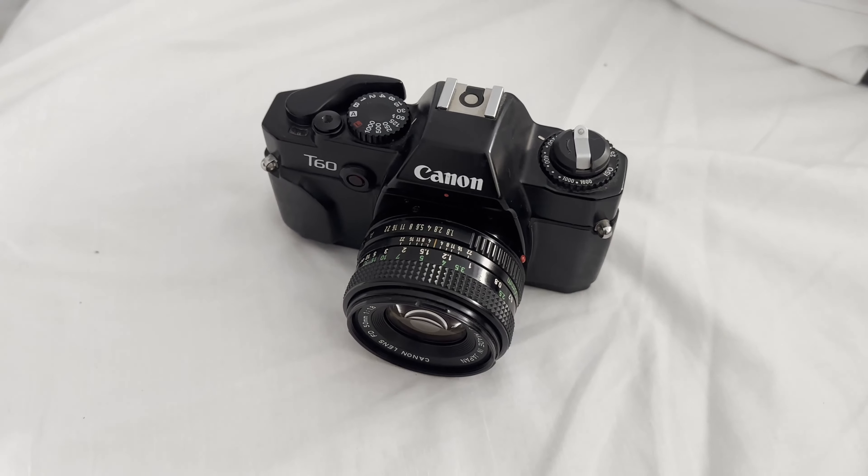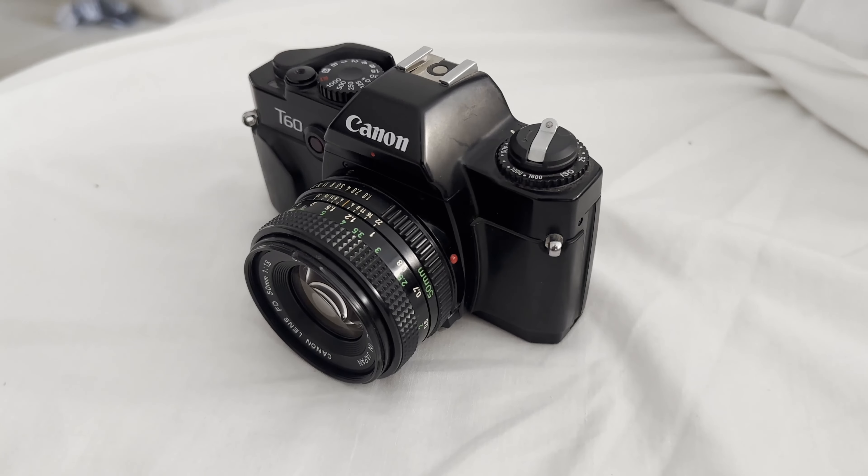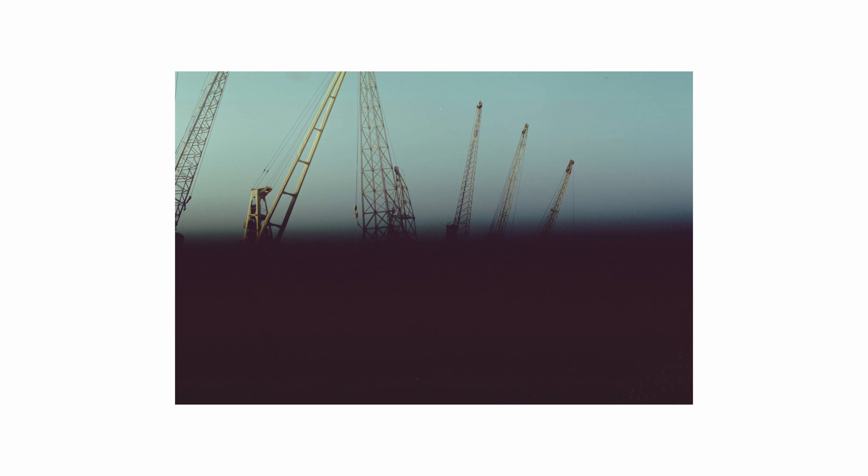After I got the films back I was extremely disappointed because all of the images were destroyed. Only the upper part of my images was exposed correctly and the lower part of my images were completely black.